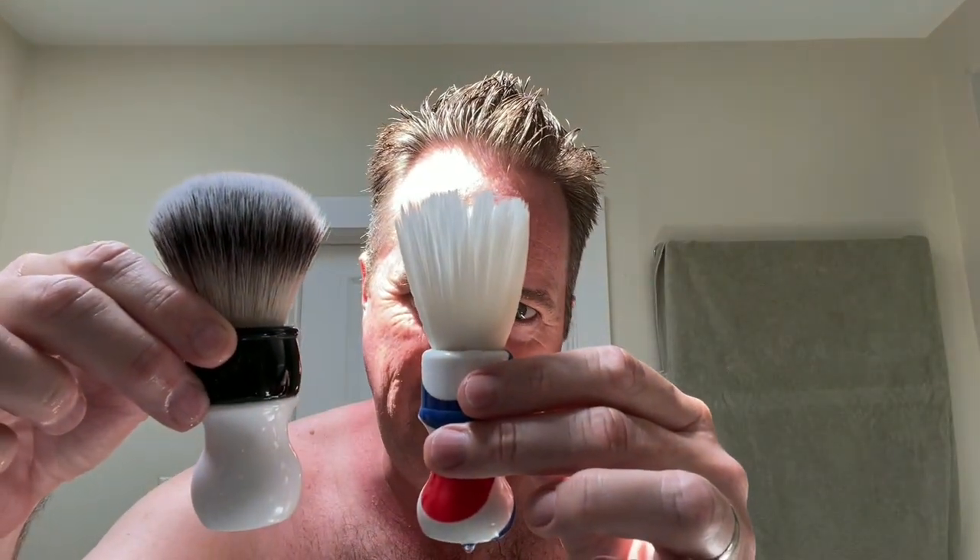Here's my one from before — it's a little bit bigger, a little bit fatter knot and everything. Of course I love the West Coast Shaving one, but I've been using this one a lot lately. I like the white bristles. I don't know why, it just looks cool. That's the only reason. It just looks cool, feels good, and it lathers well.